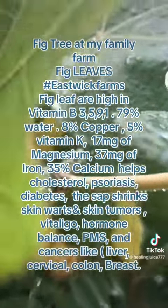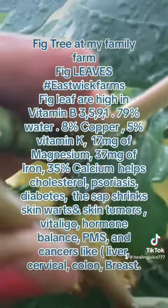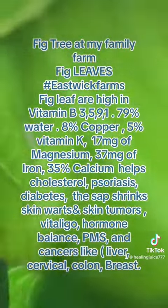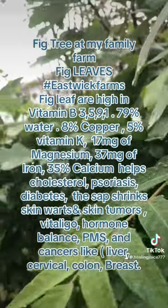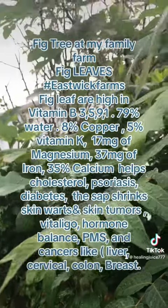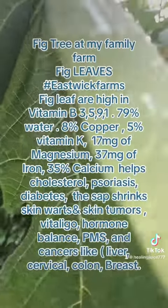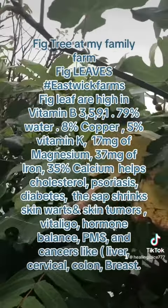And if a person has warts, what you could do is if you break this part of the fig leaves, it has like white liquid. If you put those on warts, the warts will start to shrivel up. It gets the warts off of the body.